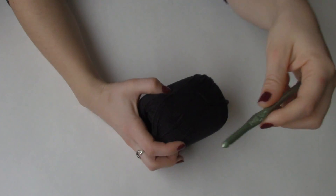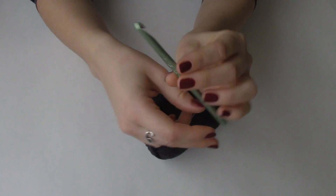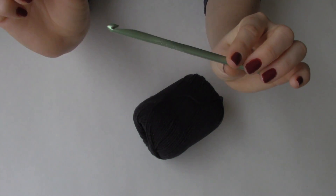For this tutorial, I'm actually going to use a six and a half or a K hook because I want my loops and stitches to be a little bit looser and bigger.